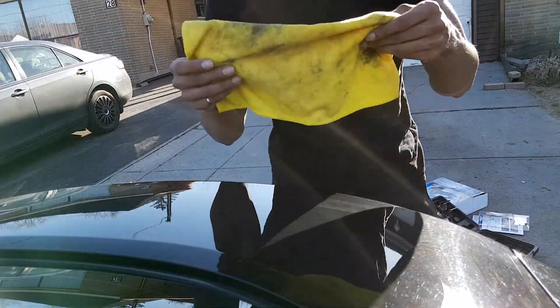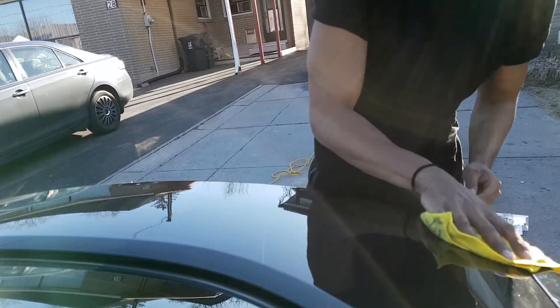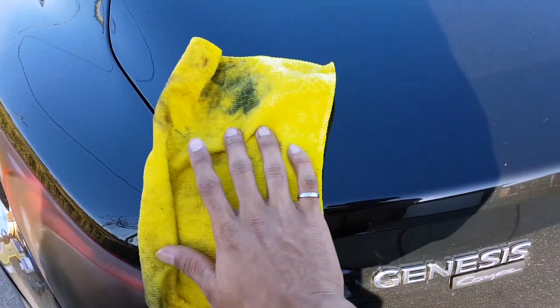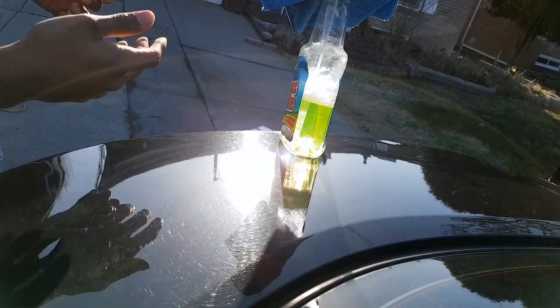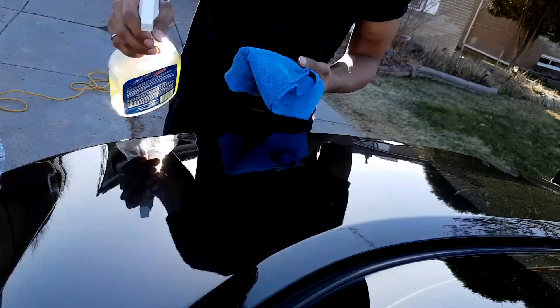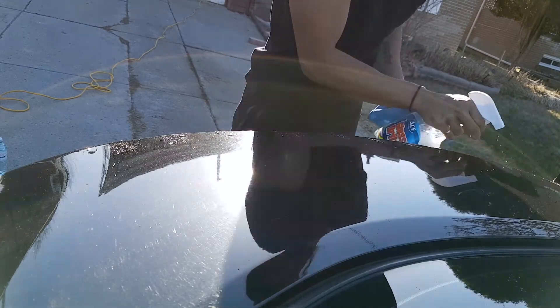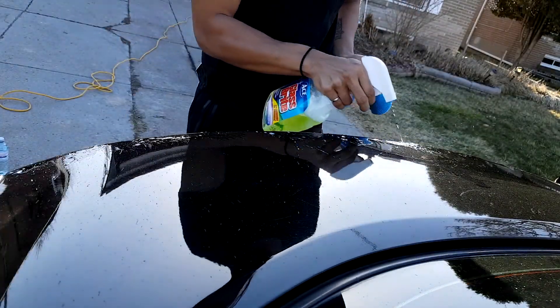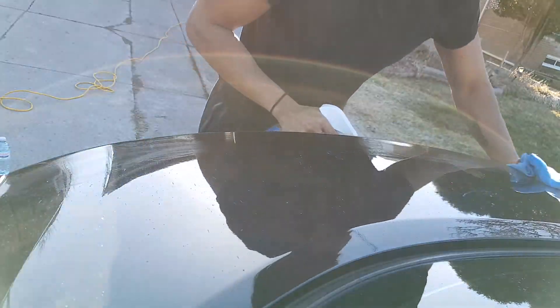The first step is to take our microfiber cloth and just wipe off all the dust in the area where we're installing. Our next step, we're going to take a different microfiber cloth, our soap and water, and spray down the area. All this is doing is degreasing the wax and any oil that would not allow our 3M tape to stick properly.